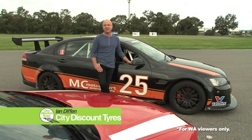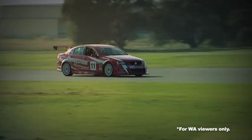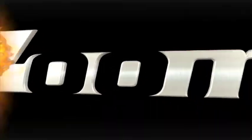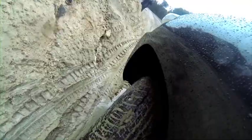Indifferent City Discount Tires are on the hunt for 10 lucky winners to attend a performance driving course to sharpen their driving skills and ultimately get the best performance out of their car. To enter, head to the Indifferent City Discount Tires Facebook page. Coming up after the break, Dan and I take control of our four-wheel drives thanks to Adventure Off-Road Training and City Toyota — that's coming up next on Zoom TV.